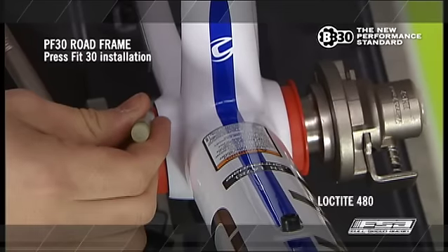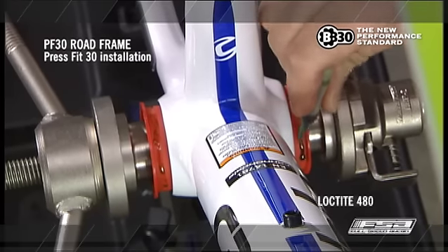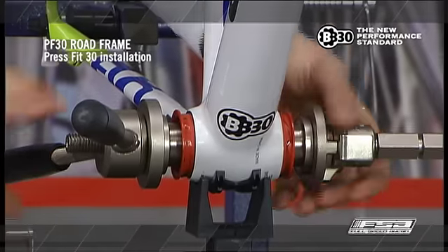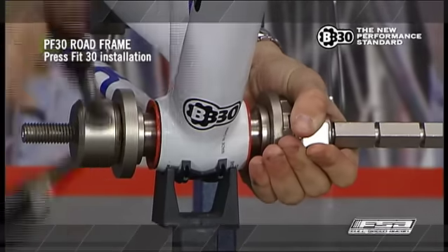Apply a light amount of retaining compound on the Press Fit 30 cups that press into the shell. Using the press tool, press bearing cups into the bottom bracket shell. Tighten until the thrust faces of bearing cups are flush with the outer face of the shell.